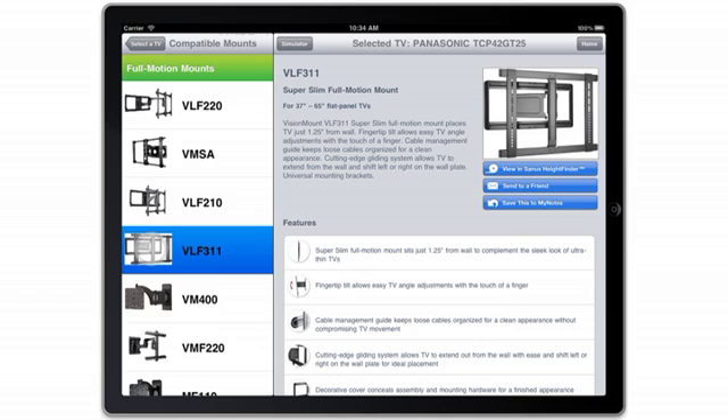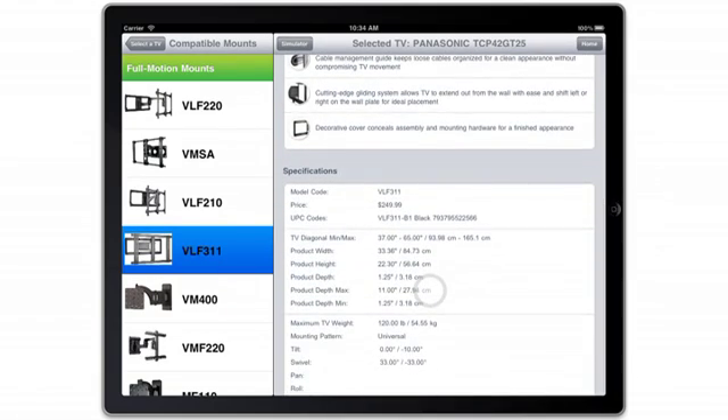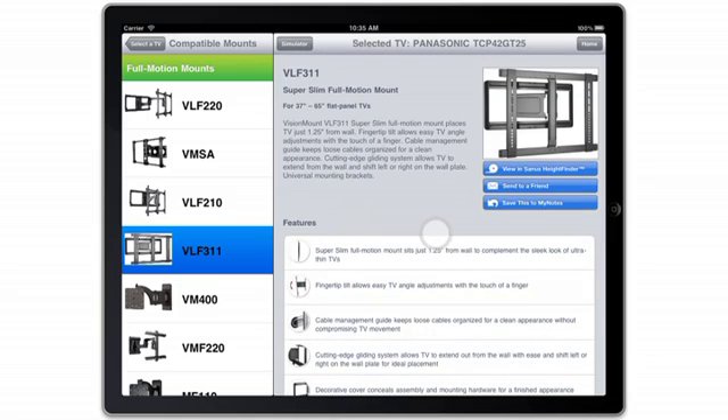Select the mount you're interested in. Learn more about this mount by scrolling through the information that is now displayed on the page. You can read about the specific features of the product and its specifications.